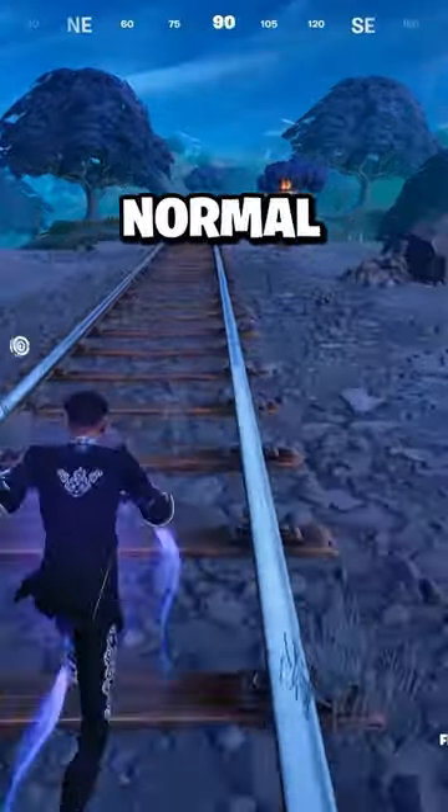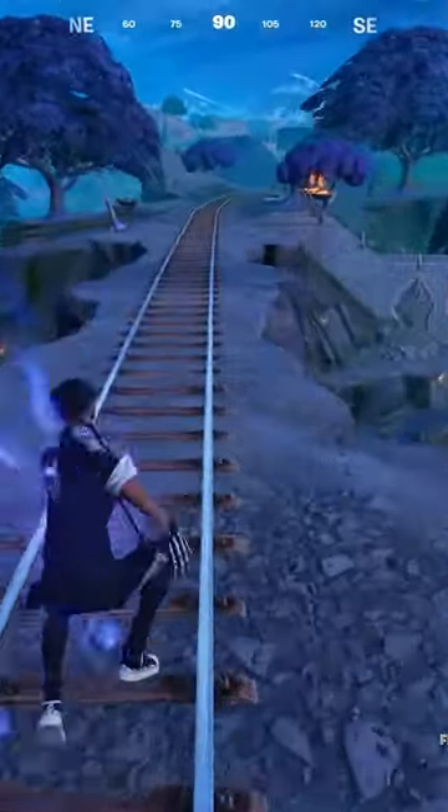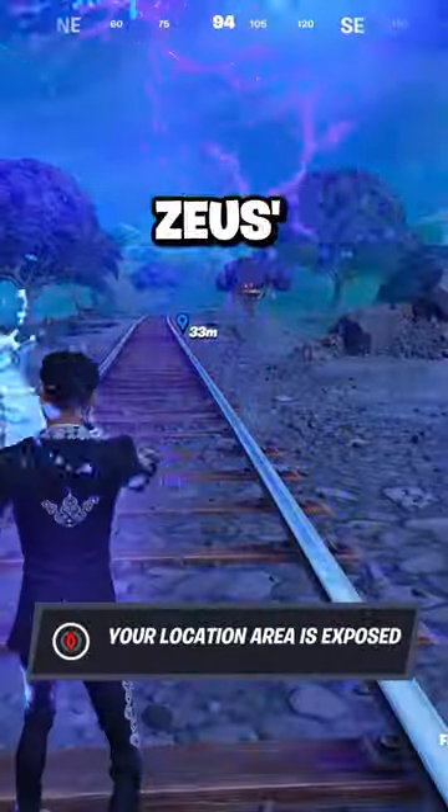What about with Fizz? Here's a normal jump with Fizz. Here's a jump with Fizz and Zeus' medallion.